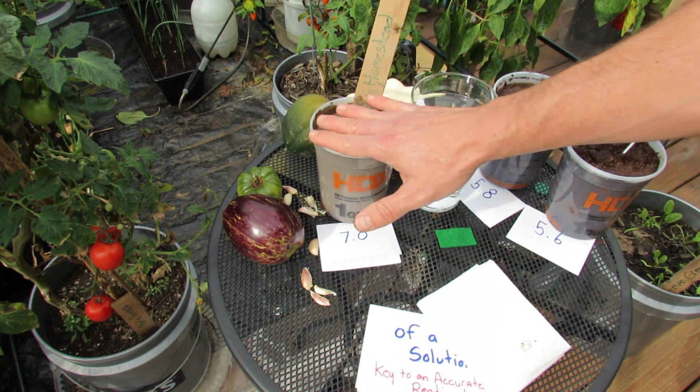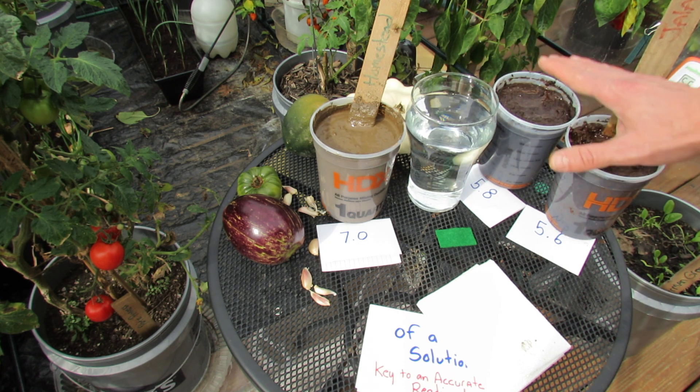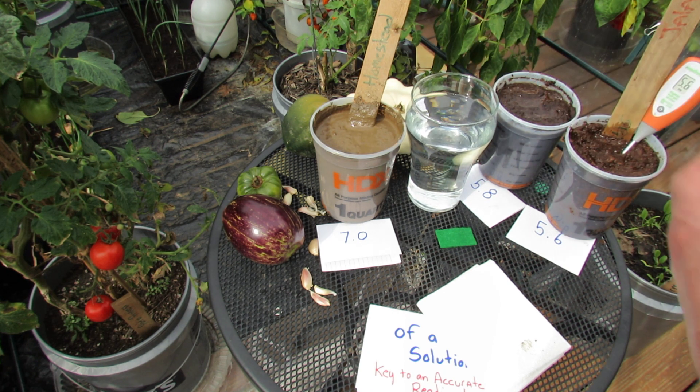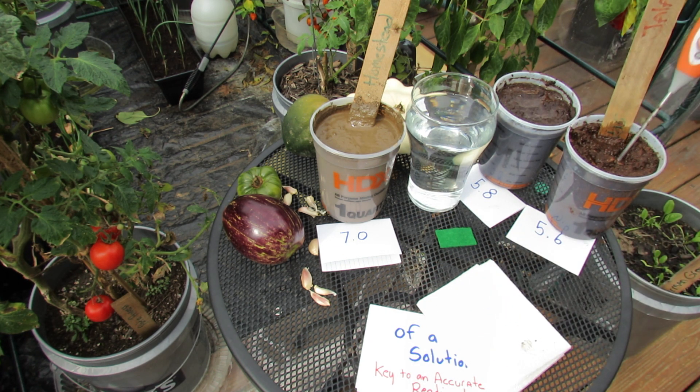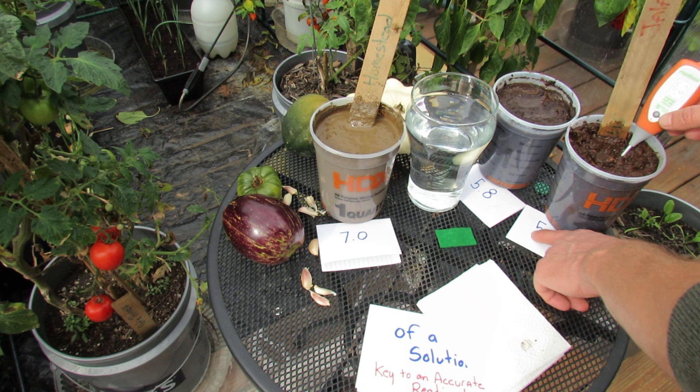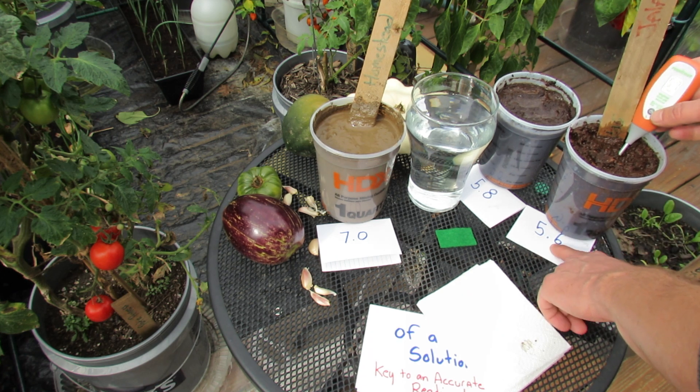Once you add water and make it kind of like mud, let it sit for about an hour. Let it do whatever chemical reactions it's going to do, and then measure it about an hour later. Also measure it three times — after doing this three times, the average for this came out to 5.6.